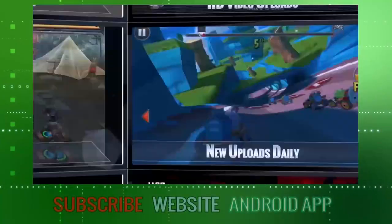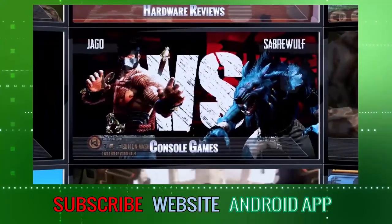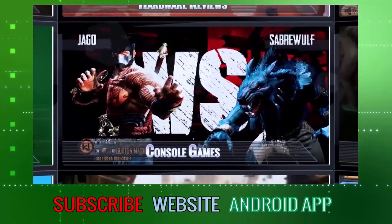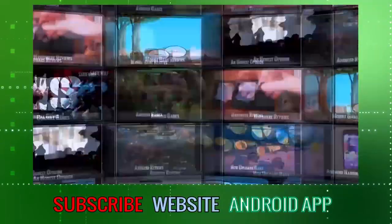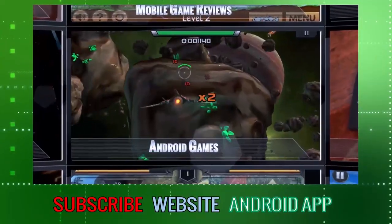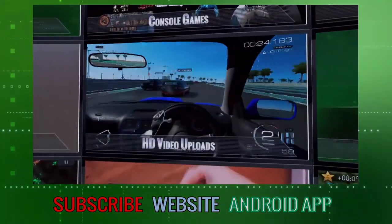We hope you enjoyed this video. Do please remember to like and comment, and if you'd like to, please subscribe. You can also visit our website and download our Android app. If you do subscribe, you'll be getting a daily dose of the latest tech news, hardware reviews, Android games, consoles, and basically an honest opinion direct from the UK. Stay tuned, stay Android-izen.